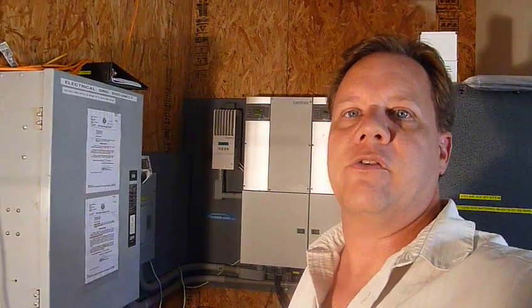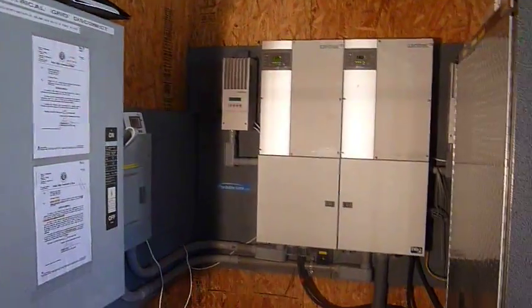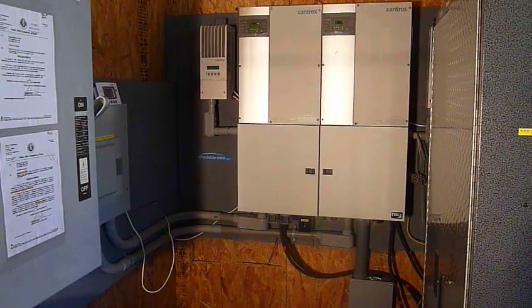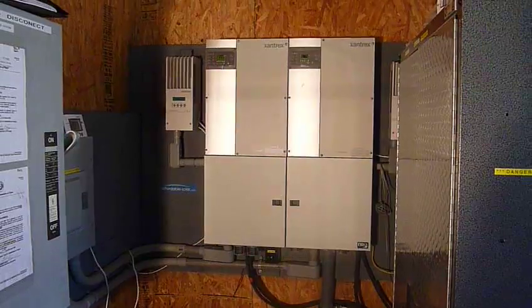Hey, welcome back. It's August 9th of 2011, and I've done a little work on the solar system this past year. As my prior video showed, I had one inverter and all my batteries on the left in this picture, but what I did is added them all and moved them and cleaned everything up.